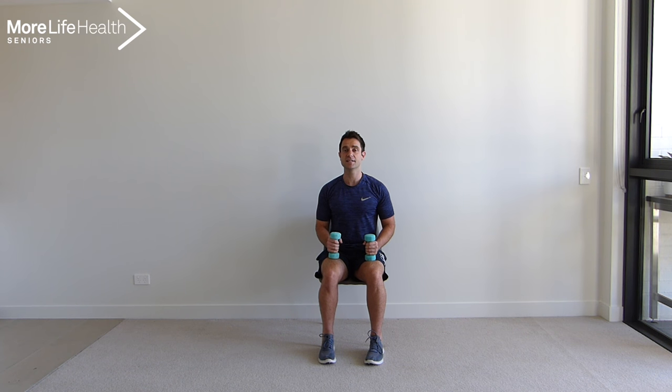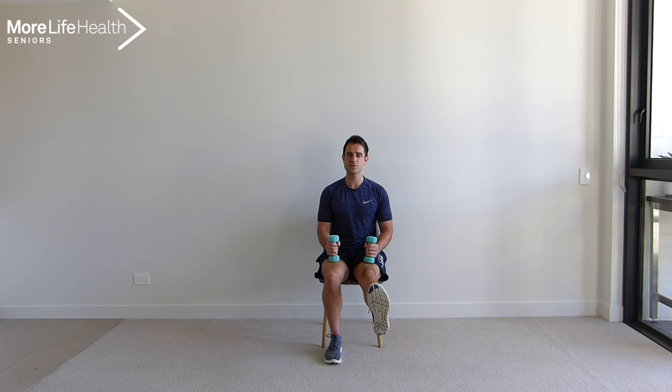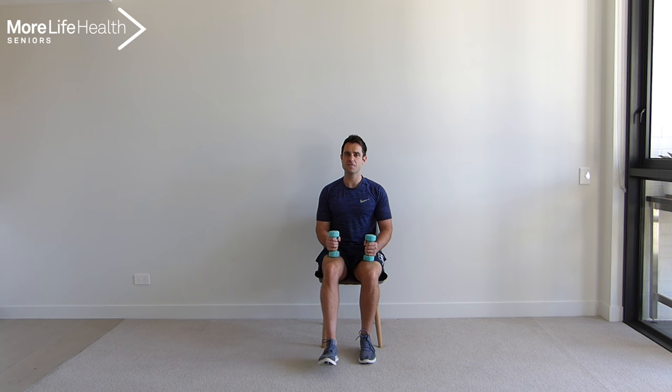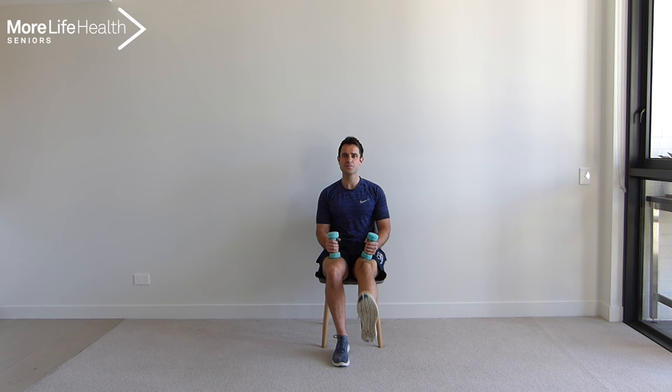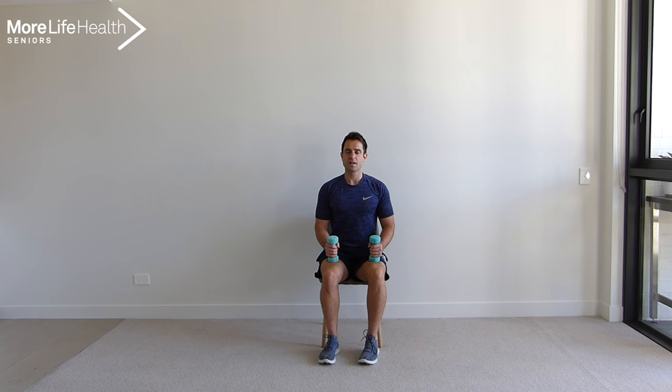Sitting back up, nice and tall. Take a deep breath in and out. Okay, just resting the dumbbells on your legs. We're going to work the front of our thighs now. So just bringing one leg out in front, holding for 2 seconds and bringing it back down. The weights are just resting on your legs — you're not doing anything with them. Bringing that leg up straight, working that muscle in the front of the thighs. Bring that leg up as high as you can. Let's go for 4 more — 1, 2, 3, and 4. Excellent work. Taking a deep breath in and out.